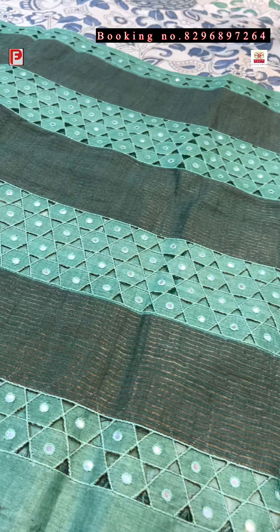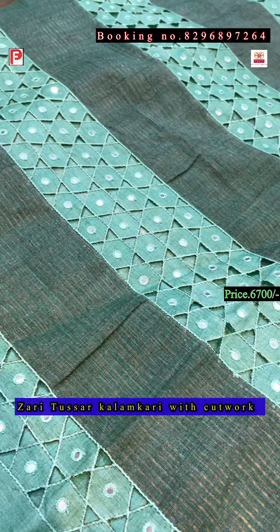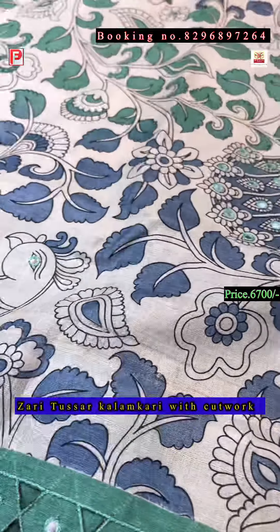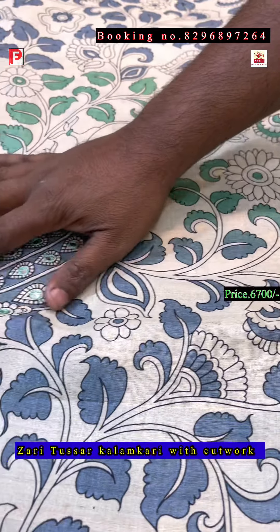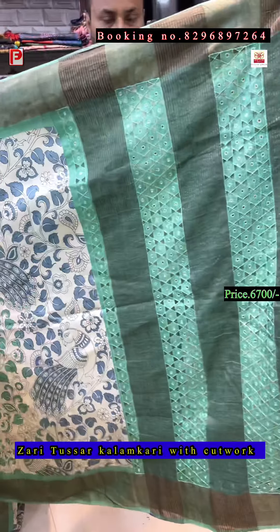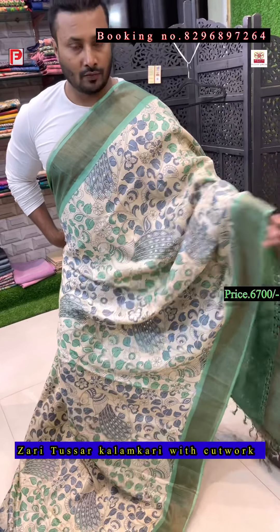Again the same design in a different combination — it's green with grey. This is the pallu border, and the blouse will be green. All over the body, as you can see, is a multi-color shaded green with grey, and again the same peacock feather highlight with mirror work. This is the pallu of the saree and this is the all-over look.